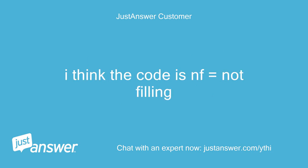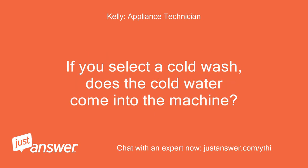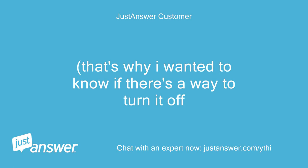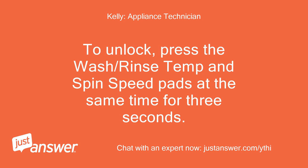I think the code is NF — equals not filling. That would stall it at the rinse cycle because the rinse cycle is all cold fill. If you select a cold wash, does the cold water come into the machine? Now we're back to full circle — I can't change the wash temp because I think the control lock may be set to on. That's why I wanted to know if there's a way to turn it off. Yes, I posted it above but here it is again: to unlock, press the Wash/Rinse Temp and Spin Speed pads at the same time for 3 seconds.